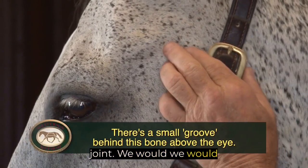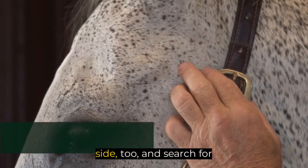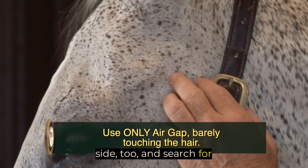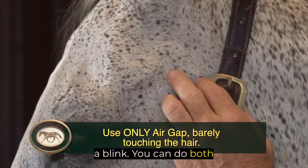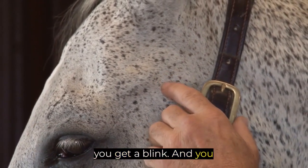We would search — we would look for blinks right in that groove for a blink. I'm going to do the other side too, and search for a blink. You can do both sides or one, but it's good to know which side has more tension until you get a blink, and you would wait there.